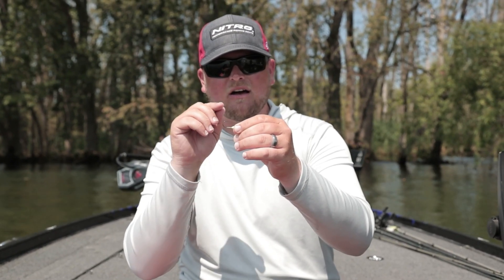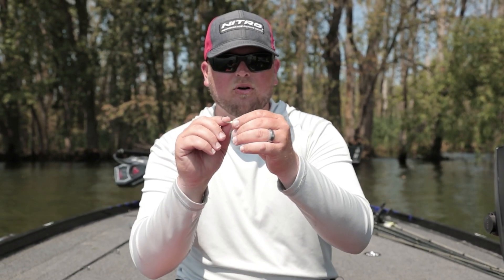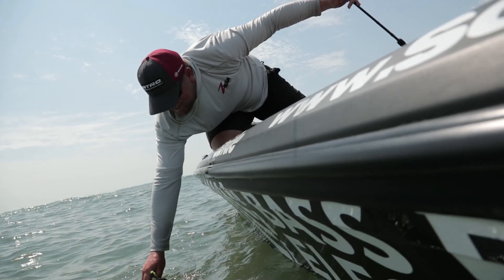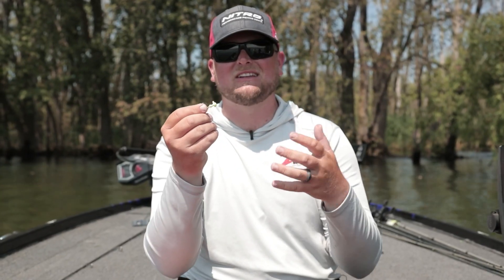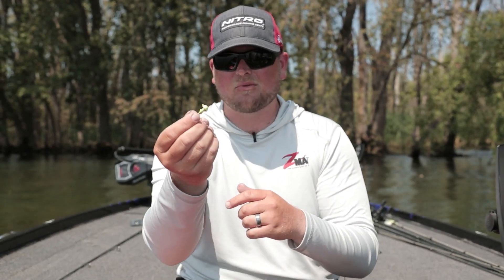What really makes this bait special is the fact that they've really upped the game with a very strong, sharp hook. This is a size two or four — it comes in a variety of different jig sizes, but it also comes in a lot of colors. Right here we've got chartreuse, but it also comes in red, green pumpkin, as well as blue.